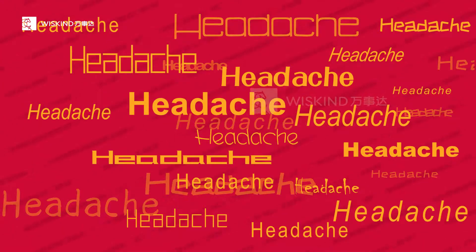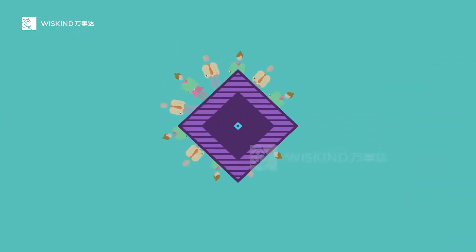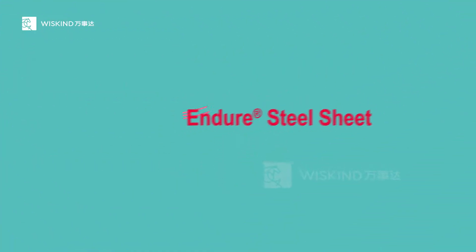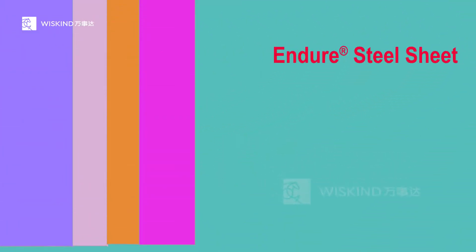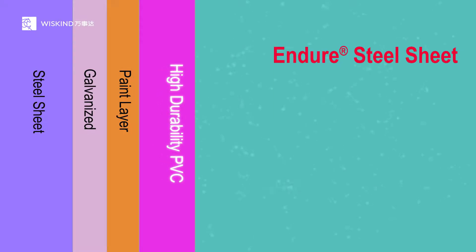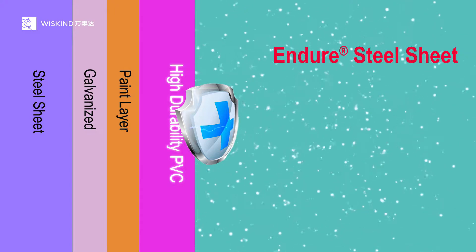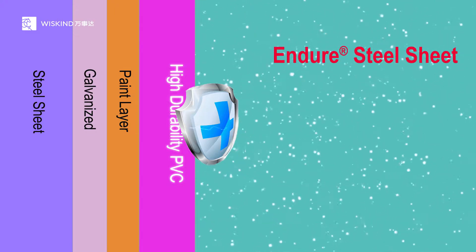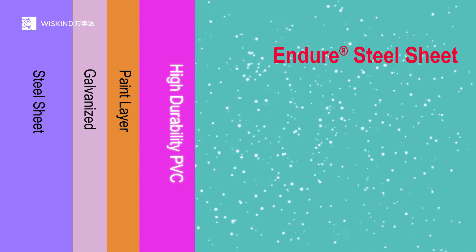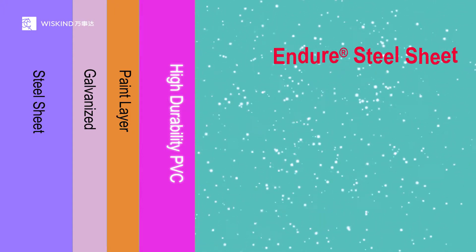Think about it — this is really a headache. How to solve this problem? After a group of scientific researchers worked hard on research, an Endure Steel Sheet was born. Compared with a traditional color steel sheet, the Endure Steel Sheet has a layer of special high-durability coating on the surface, which acts like a shield to effectively block the penetration of H₂O₂ and fundamentally solve the phenomenon of H₂O₂ corrosive paint blistering.